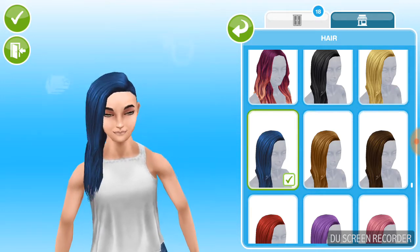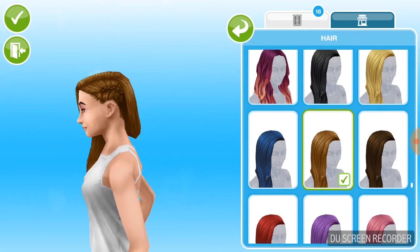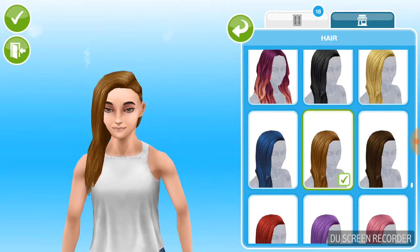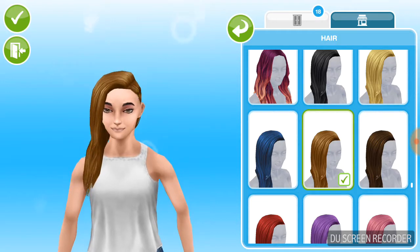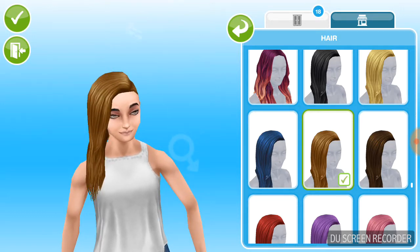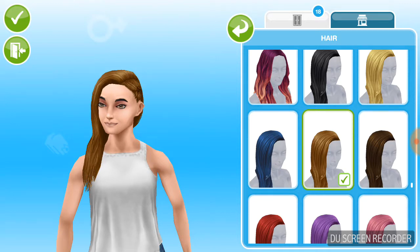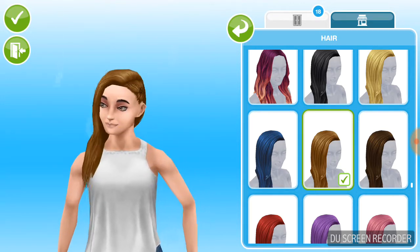I really hope that EA adds fast forwarding in their game. And I think it would be nice if in The Sims Mobile we could have a gallery so we can download other sims. For instance, Joyce Creative Finger — I really love her channel, she has some great sims and houses. I'd really love for EA to add a gallery for houses and sims in the game.